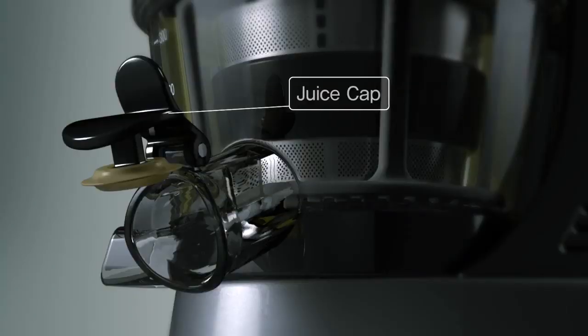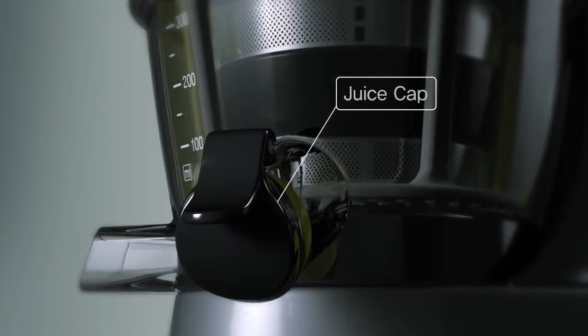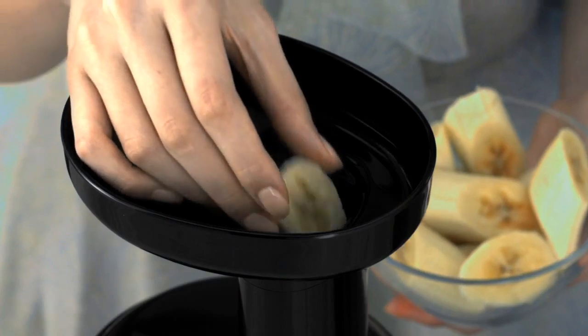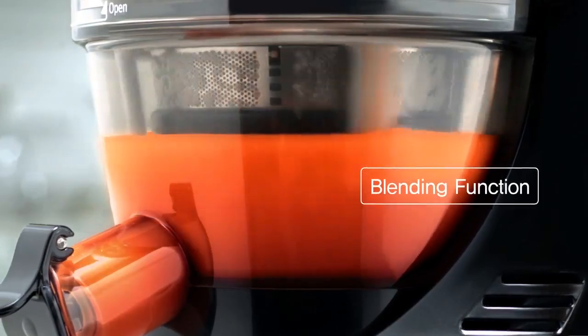In addition to our nature-oriented slow-squeeze system, a blending function is now available with our newly introduced juice cap. You can add your own choice of ingredients to make your own personally customized Hyrum juice recipe. Rich in taste and versatile in flavor, it's so simple and easy.